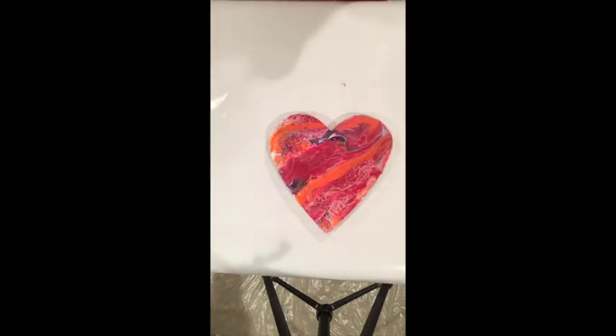That will be the end of this beautiful valentine — when it finally has that varnish on and looks shiny and beautiful. So happy Valentine's Day! I hope you enjoyed this. Please click the like and subscribe buttons below. I'll see you next time. Happy painting!